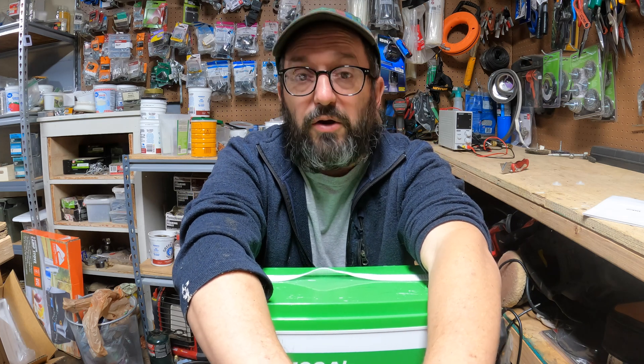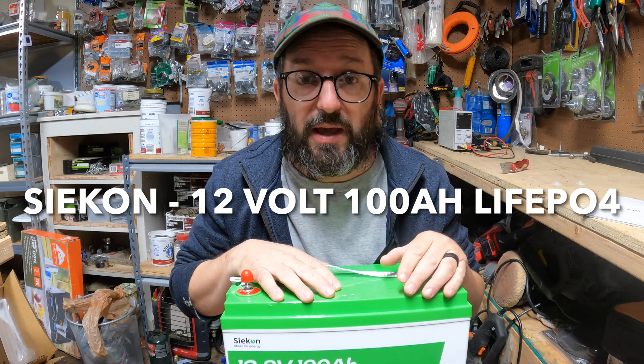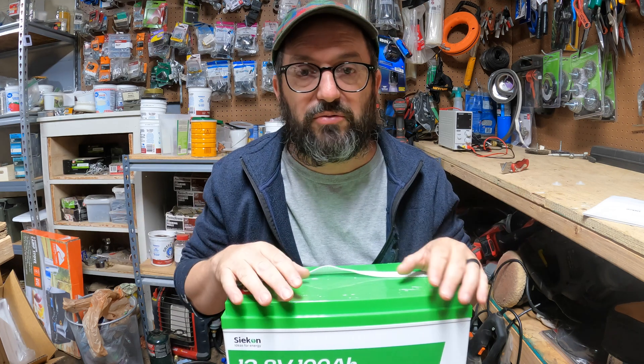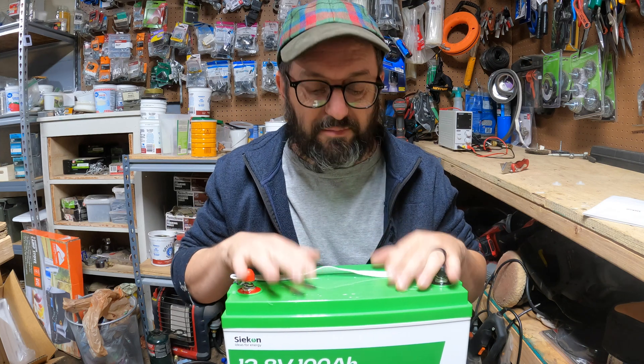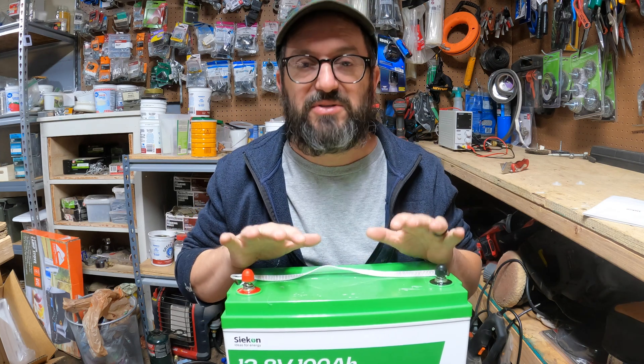If you're looking for a 12 volt 100 amp hour lithium iron phosphate battery, I have a product for you. I just got this battery and I'm going to show you why you need to buy it. There are dozens of batteries on the market in the same price range that all look and act the same — so stay tuned and I'll show you why this battery stands out.